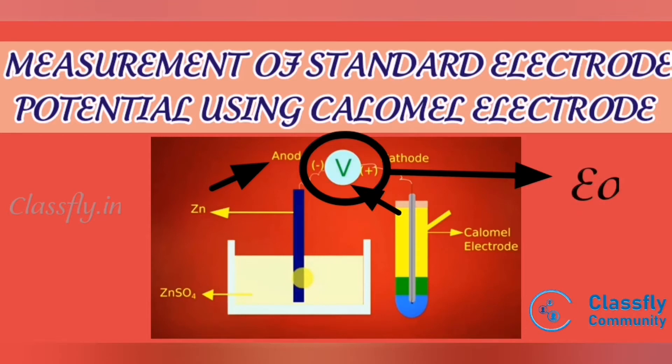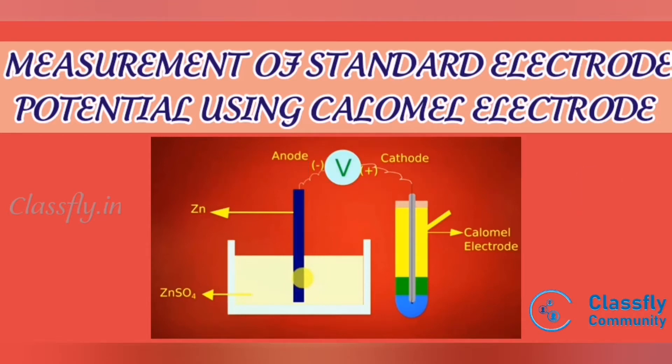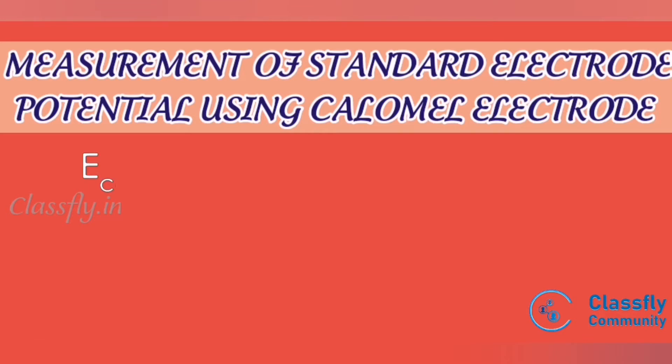That reading is the cell potential and was recorded. Since the zinc electrode is connected to the negative terminal, it acts as the anode. The calomel electrode, connected to the positive terminal, acts as the cathode. Therefore, E_cell = E_cathode − E_anode.